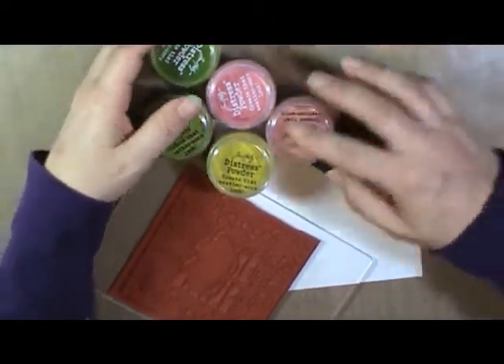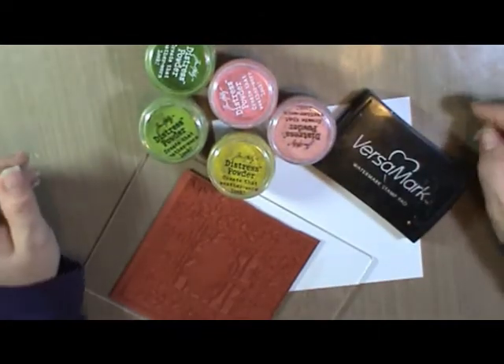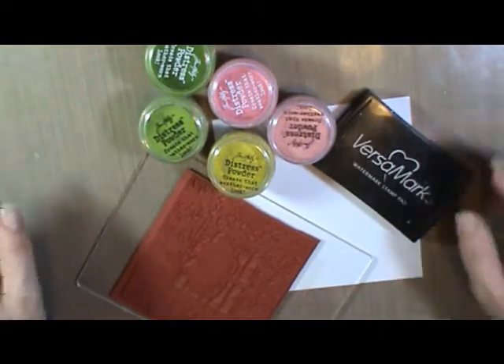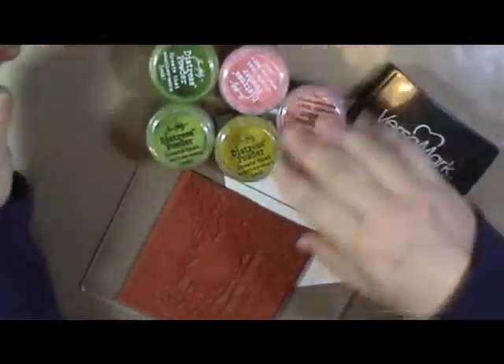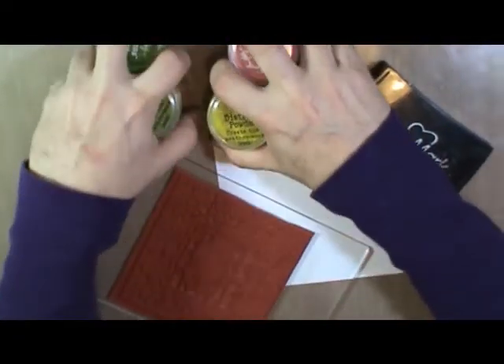Now, obviously we're not going to actually turn them into paint, but we're going to use them to color the different parts of our image. I have a variety of powders here that coordinate with what I'm doing with my image.